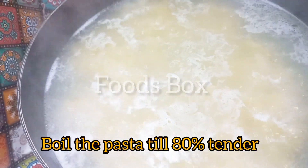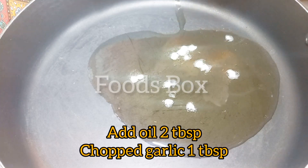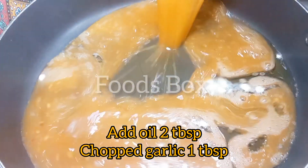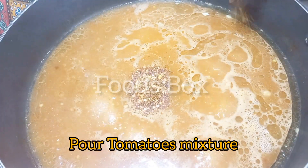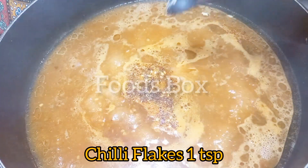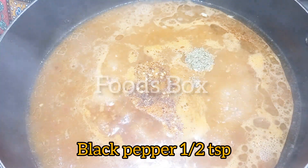I will remove it and then put one more pan. I added oil and chopped garlic, and the paste I made from tomatoes. I added chili flakes, salt, and black pepper. Our mixture is ready.